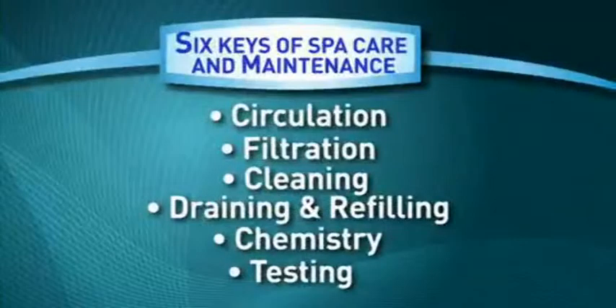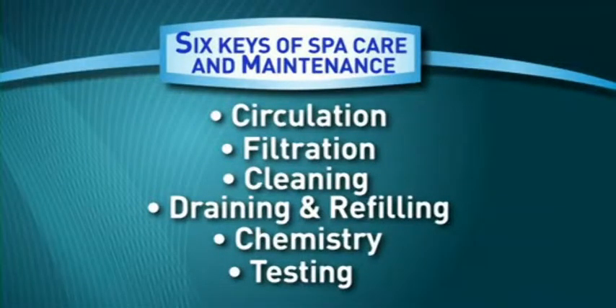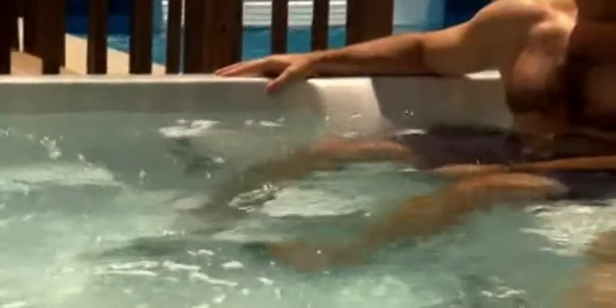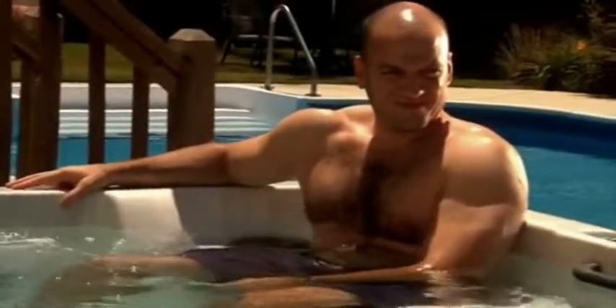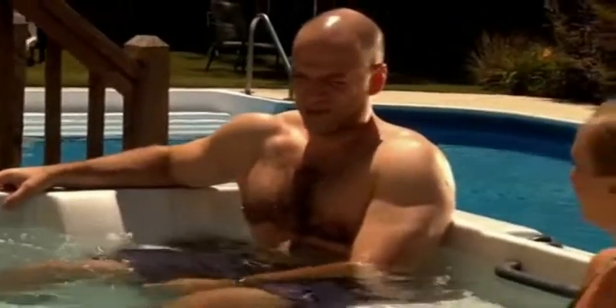So there you have it — the six keys to maintaining the perfect spa. These six keys, if followed regularly, will ensure you have a crystal clear, comfortable spa that is the perfect environment for relaxing with family and friends.